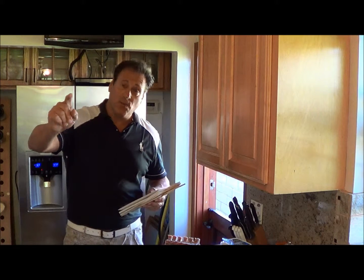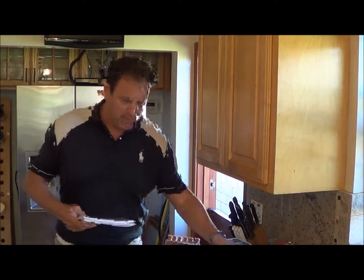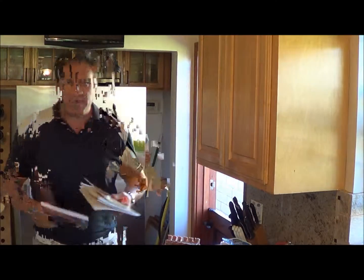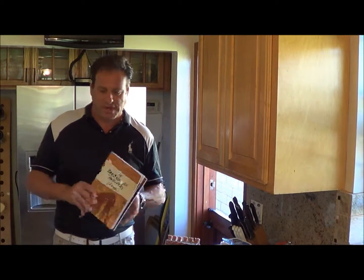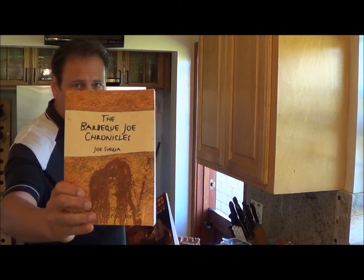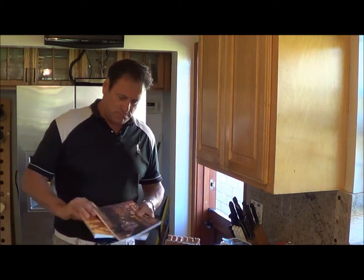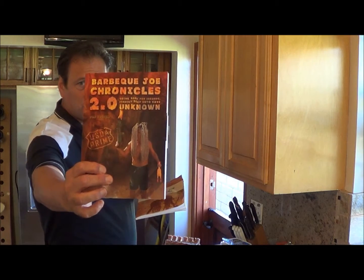Good afternoon everybody and welcome to sunny Southern California. Tonight we are doing something fun and exciting from the second book. I am the author of two books — I am the Primal Grill Chef and I am Barbecue Joe. This is the Barbecue Joe Chronicles, the first book, and this is the second book, Barbecue Joe Chronicles 2.0.